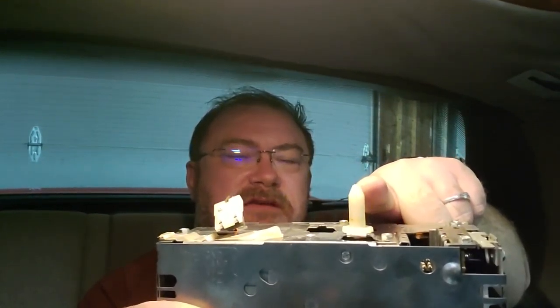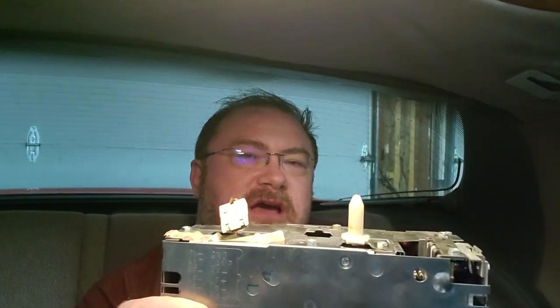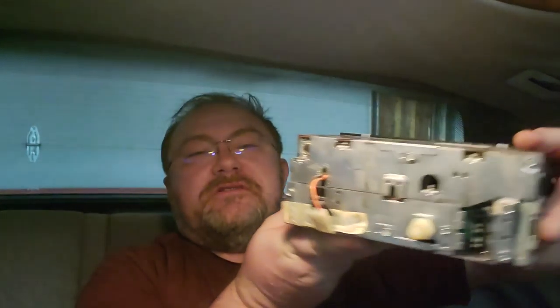Crutchfield's instruction set just said take off the trim piece, remove the bolts holding the stereo in, and pull it out — simple, right? Wrong. In this one, which is a 1988, there was this little piece right here on the backside, and I think over the years that piece got stuck into that hole that helps support the stereo and it just didn't want to come out. I took screwdrivers up to the sides and tried to yank it little by little and it just wouldn't come, until it finally did. It was frustrating.